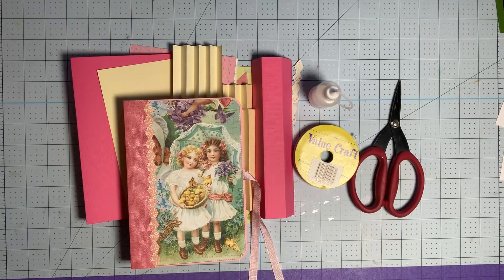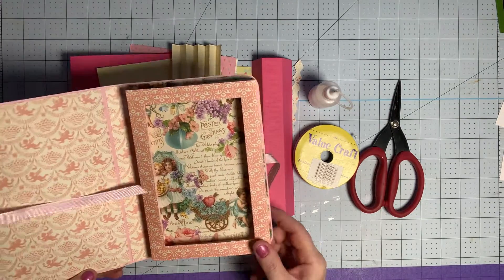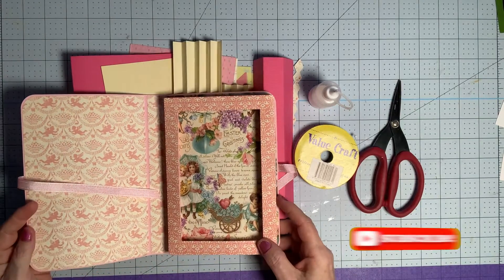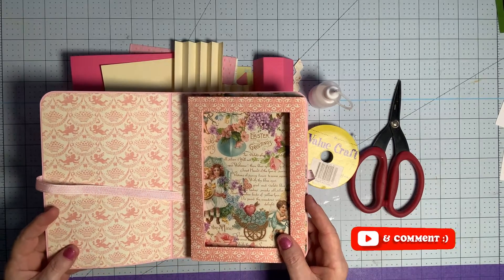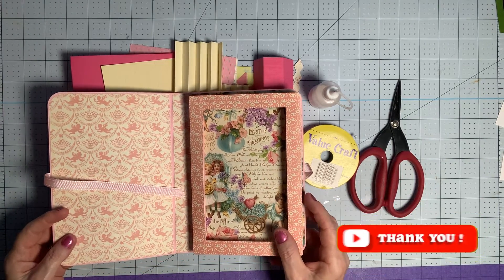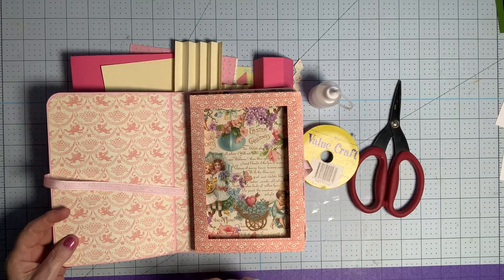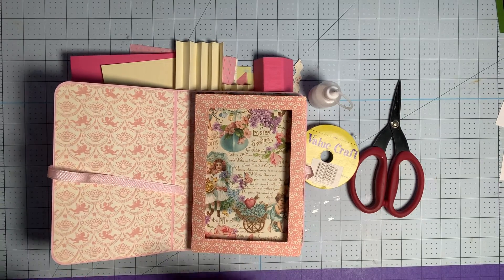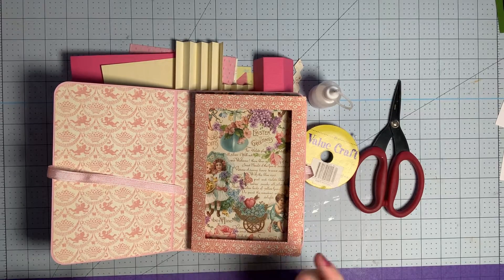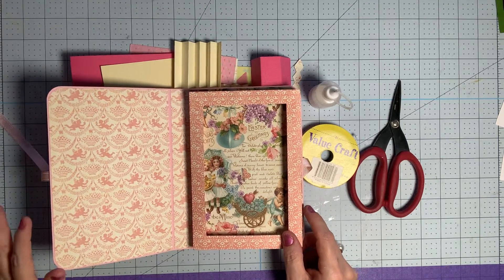Hello everyone, it's Narelle here from the Cricut Explore Maker & More Facebook group. Today I'm going to show you how to assemble this faux book box that I have just released into my Design Space profile. You'll find that by going to the Design Space homepage and typing in Narelle Dali. You'll notice there will be two profiles for my name, so make sure you select the correct one — I'll put a screenshot of that at the end of this video.